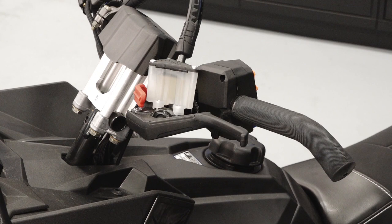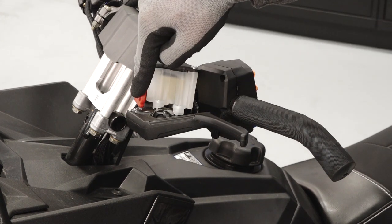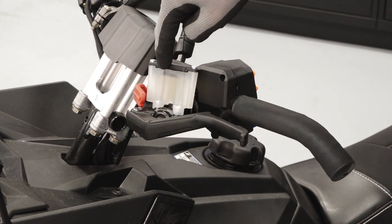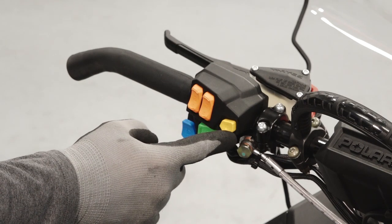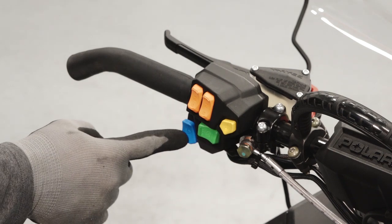The left handlebar contains the brake lever, parking brake, brake reservoir, handlebar grip warmer switch, thumb warmer switch, electronic reverse control, mode button, and headlight dimmer switch.